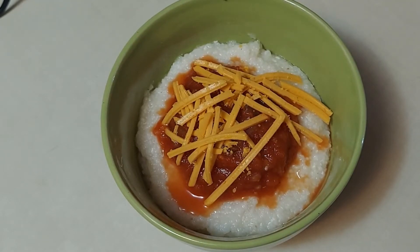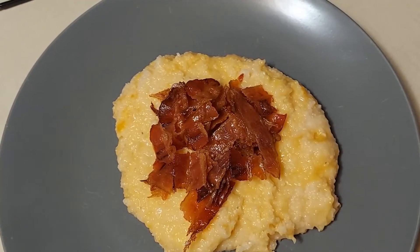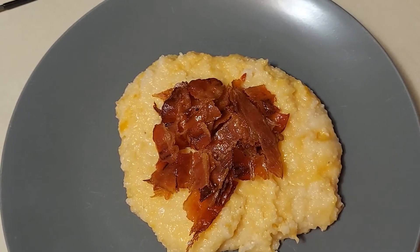Topped with salsa and cheese, or you can stir some cheese in and top them with bacon. Grits are just so versatile, and that's what we're talking about today — Southern style grits.